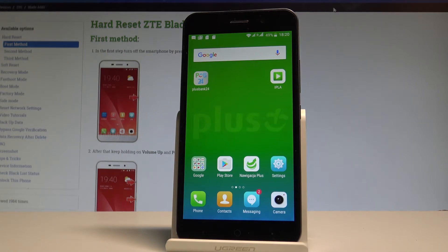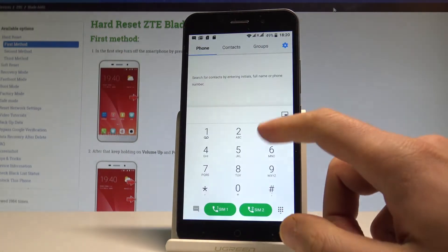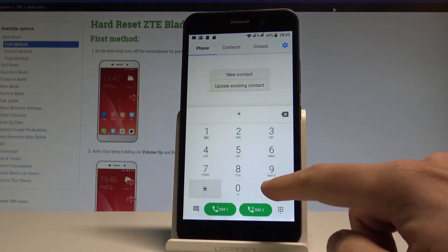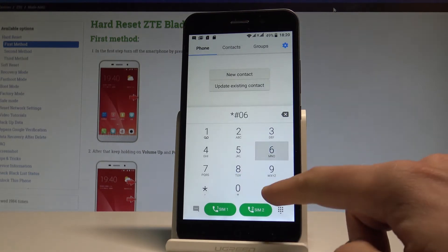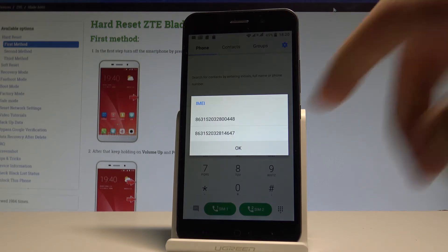Let's start from the home screen using a secret code. Open the phone's dialer and enter the following secret code: asterisk hash 06 hash. The IMEI number just pops up in front of you. This is the dual SIM card version, so there are two IMEI numbers.